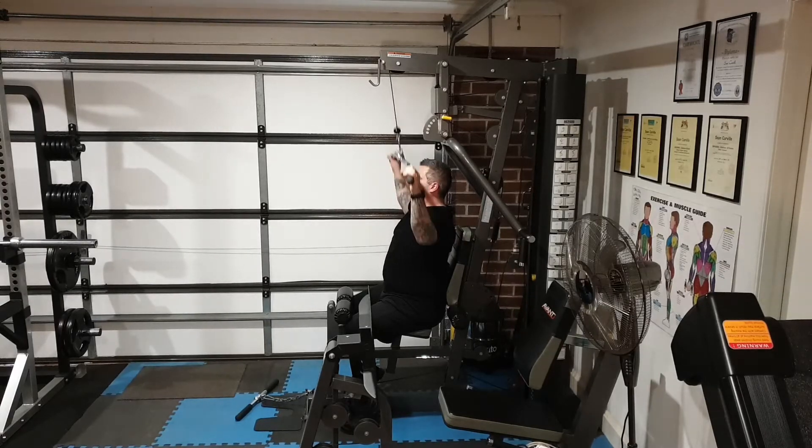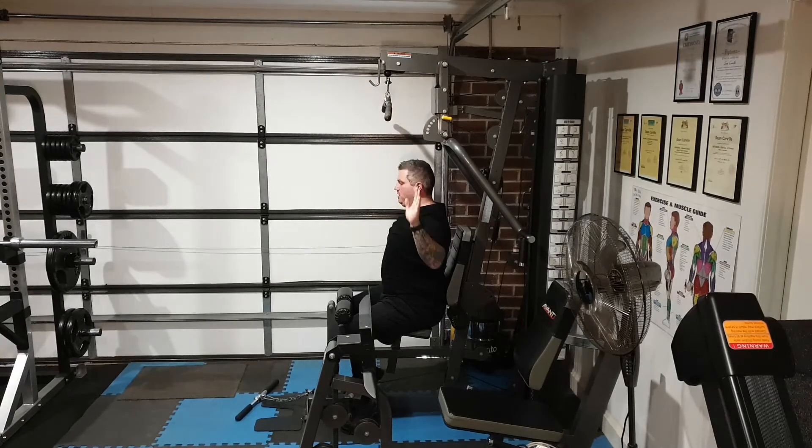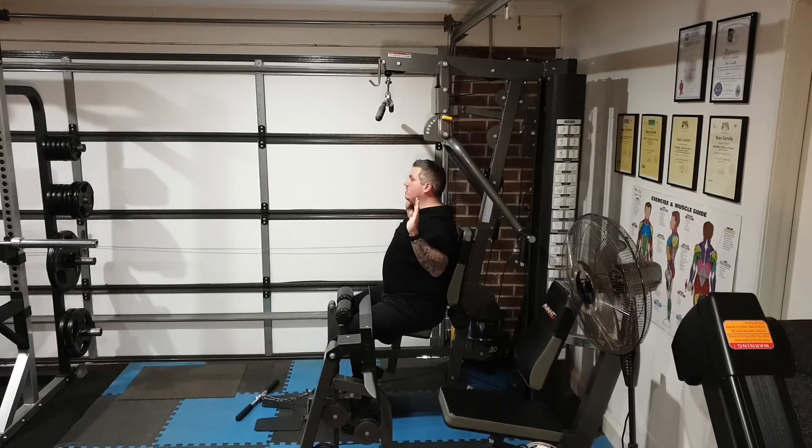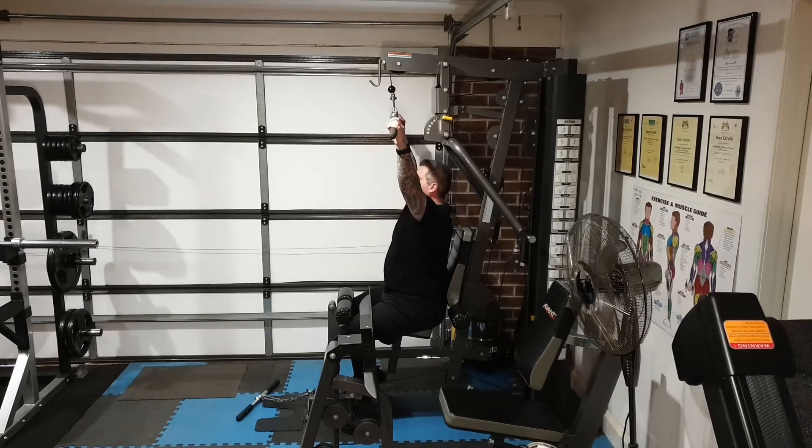Make sure you're pulling down with your elbows. What this means is when you're contracting the lats, your elbows actually go down toward the ground. Don't make the mistake of trying to muscle it down by raising your elbows up — you want to keep your elbows down.